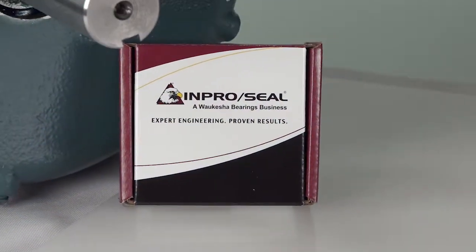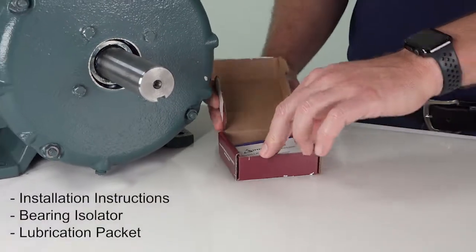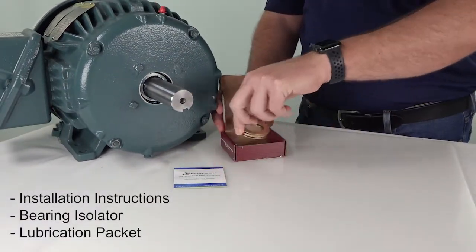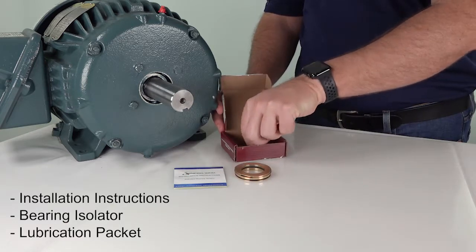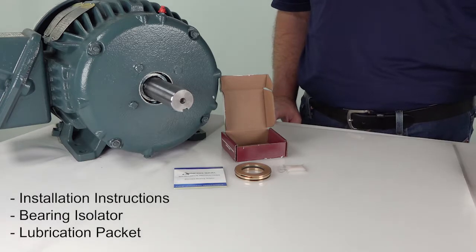When unboxing your new ImproSeal Bearing Isolator, verify the following components are present: installation instructions, bearing isolator, and lubrication packet. Do not try to separate the bearing isolator parts, as it is a one-piece assembly.